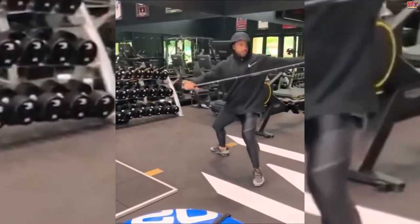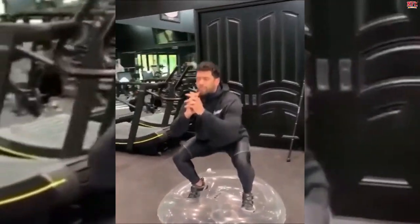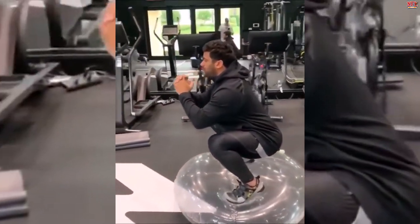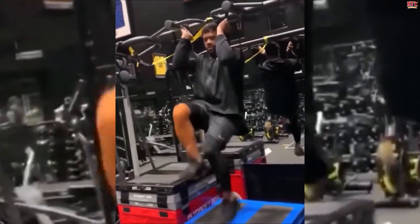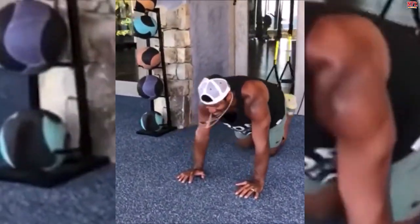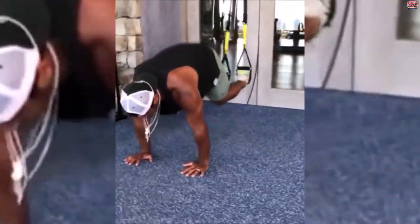Wilson told Men's Fitness, 'I've really focused on my leg strength in recent years. When you're growing up, you always think that your upper body strength is the most important thing — your bench max and all that. But as a quarterback, it's really more so leg strength, core strength, shoulder stability, and core stability. The thing that I really pride myself on is mobility and flexibility. I'm constantly working on those areas.'